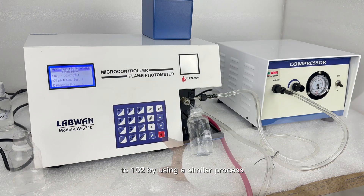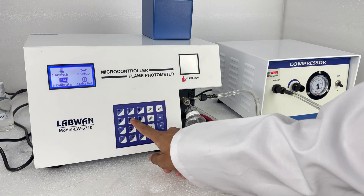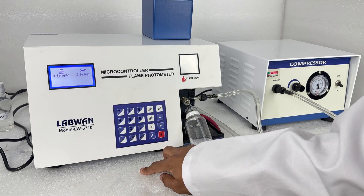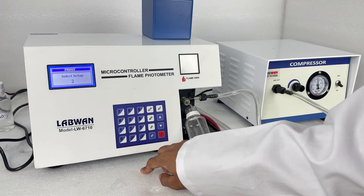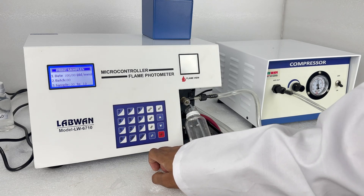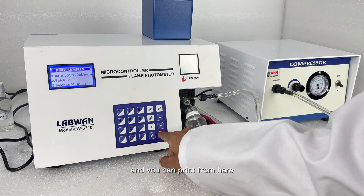By using a similar process you can save your setup, calibration, and analysis of your sample solutions. For printing, select 4 and go to print. Then go to sample and select setup, batch number, and sample number, and you can print from here.